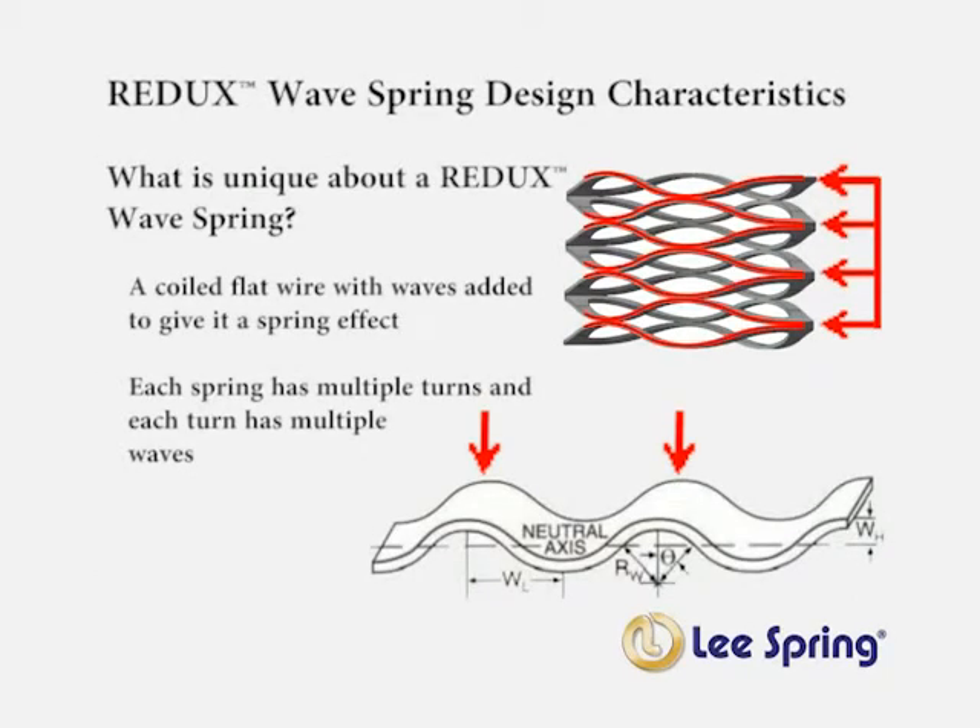A Redux wave spring basically consists of coiled flat wire made with a series of waves which provide the spring effect. Each spring consists of multiple turns and also multiple waves. As the spring is compressed, the flat wire and waves compress down to a considerably lower compressed height versus a comparable round wire compression spring.